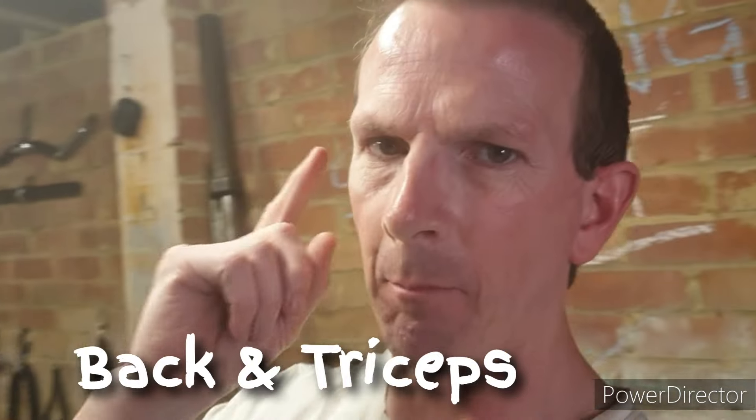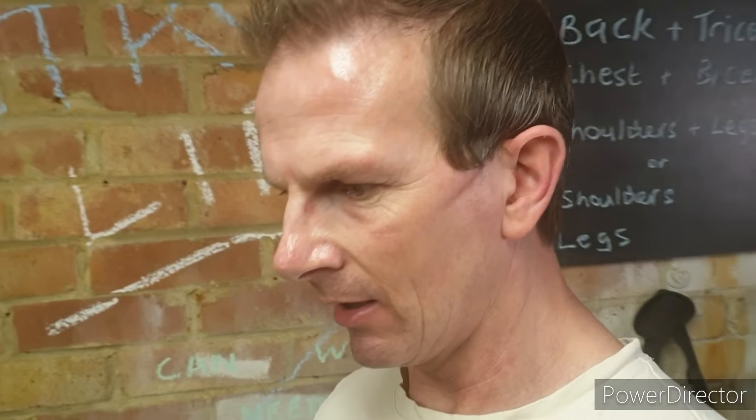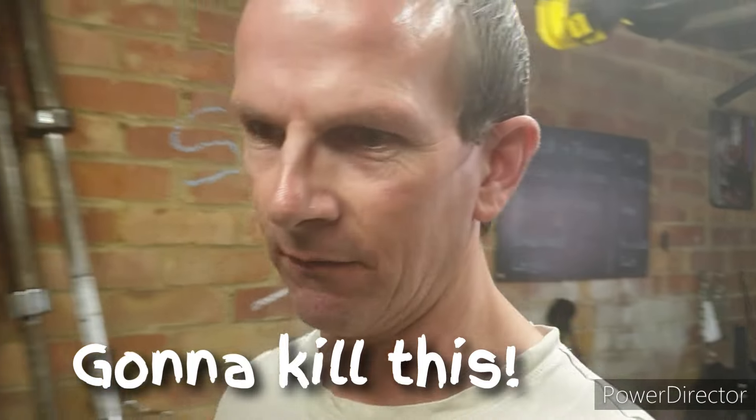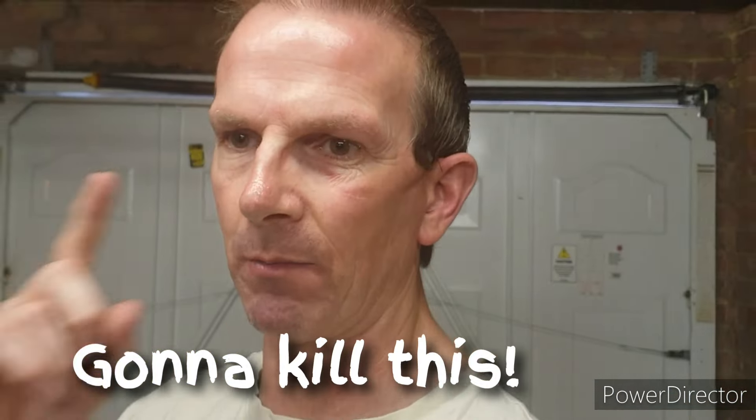Hello people, okay, we have a back and tricep session this evening. Just off the first couple of days of the week and what a stinker of a work day. I literally need to let out a lot of aggression, so there might be some silence, some pent-up aggression which I'm going to take out on back and triceps today. Hasn't been the best day in the world but you have them, you move on - it's life.